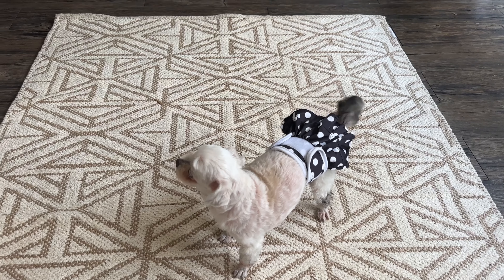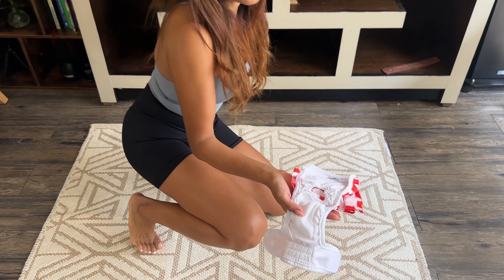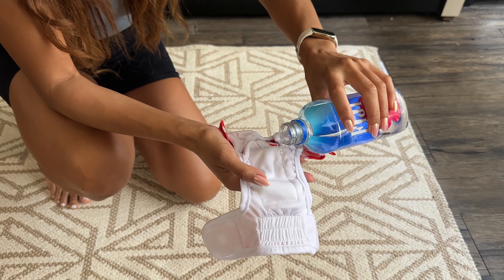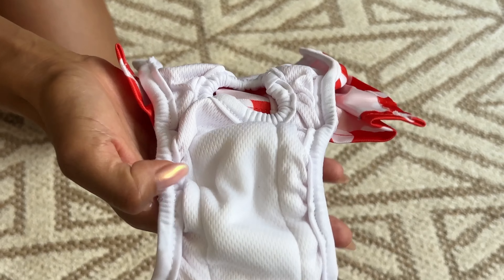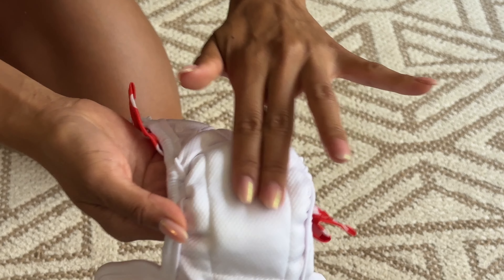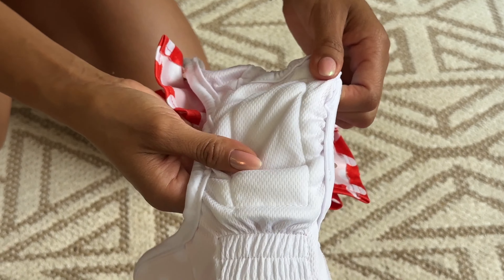It doesn't matter if it fits well if it's not absorbent, so I'm going to do a little test to see how absorbent this is. Look how it just sucked it up — right in! That's super important, and it's important that it goes right in because it's more inside than touching your dog.